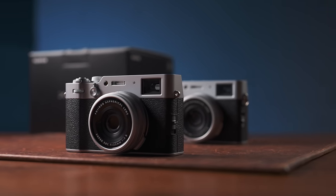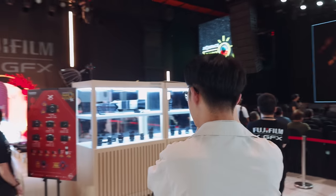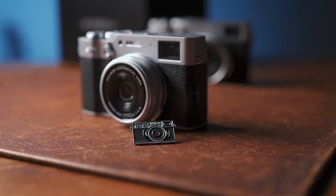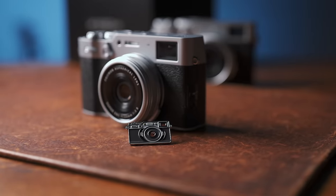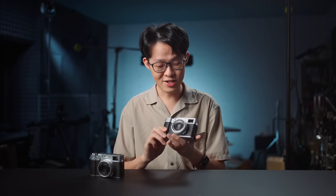Historically, the improvements between generations have also always followed the pattern of being minor but significant. Safe to say, if your intentions for getting the 6 include making sure everyone notices you're using the latest, freshest new model — be prepared for "Oh my gosh, is that one of those X100Vs?" I took a photo of the Fuji booth at a fair using the X100VI and nobody cared.